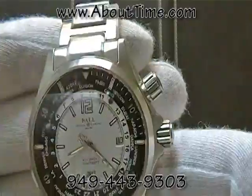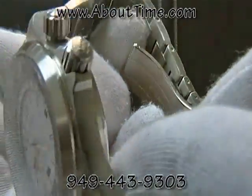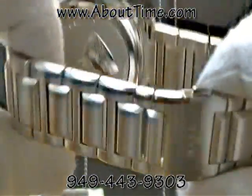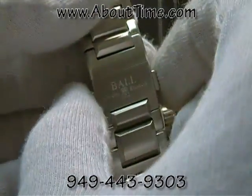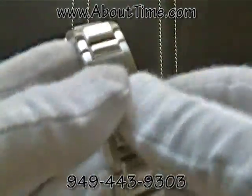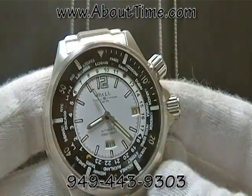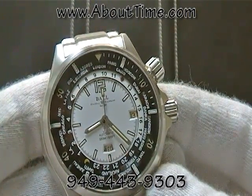The watch case and bracelet have a brushed finish. The bracelet features solid links with precision machine screws holding each of the links together, and also features a double-push-button deployment buckle. This watch runs on an automatic Ball Caliber 965 movement.